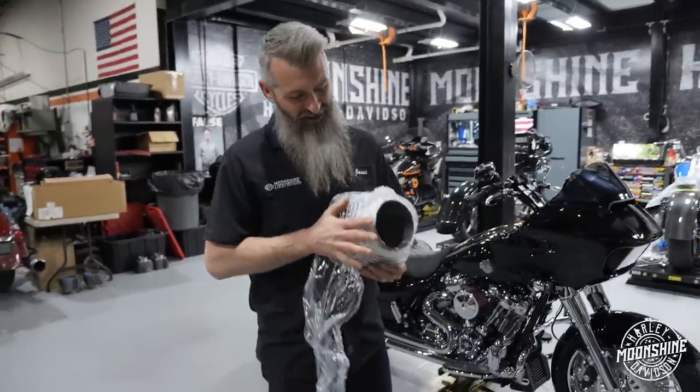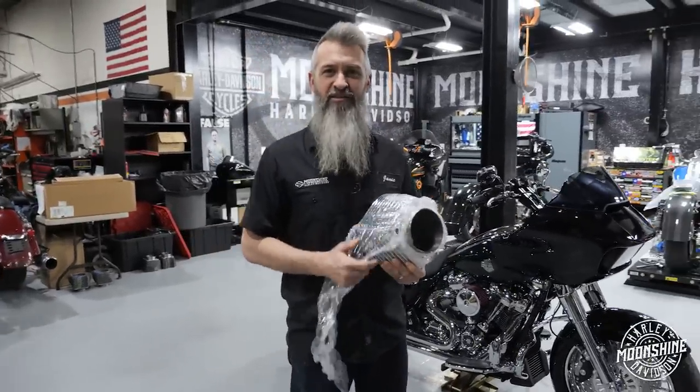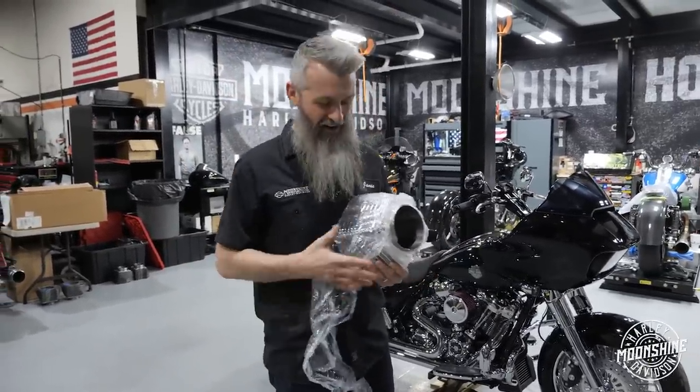Moonshine Horsepower, Moonshine Harley-Davidson, bike build number 17 — Chrome Fatty.